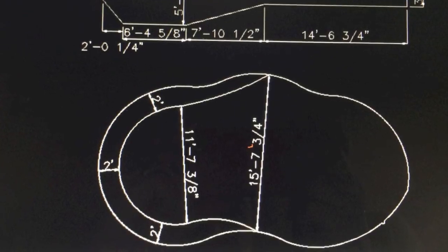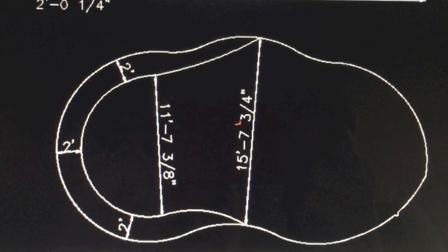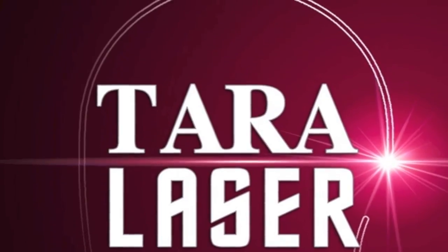Your order will be processed and a drawing will quickly be sent back to you. With the Terra Laser, it's faster and more accurate. Guaranteed.